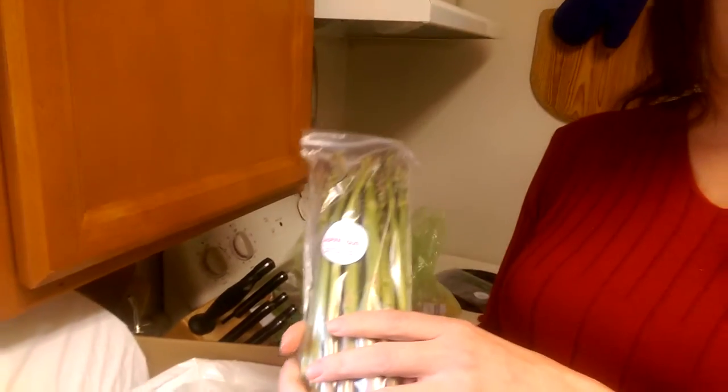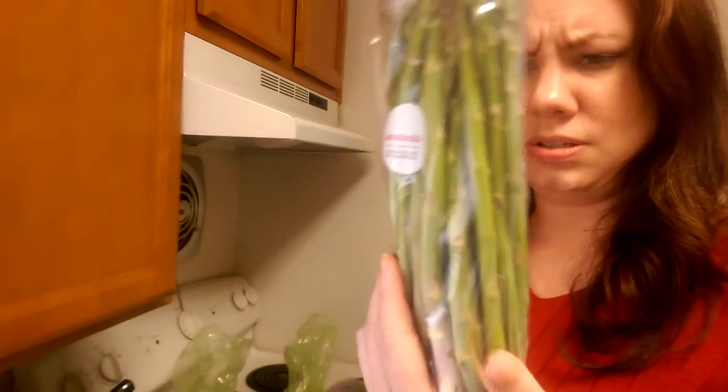Helpful hint for those of you who may have picked up asparagus but had it get all wilted and sad looking before you got around to eating it — because that never happens to any real adults, no never — trim the ends if they're dried out so they look fresh again, then put them in water and stick them in the fridge. They'll perk up within a couple days and they'll still taste fine. That is a lot of asparagus — look at the size of those spears!